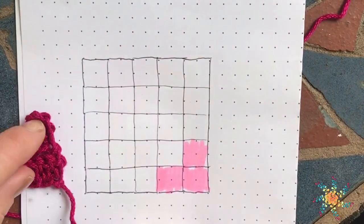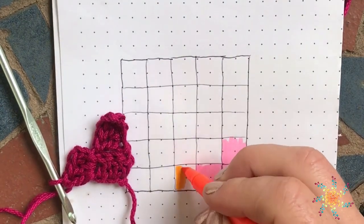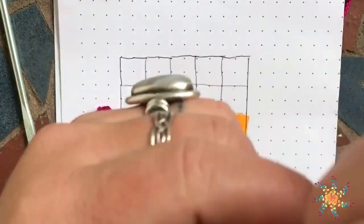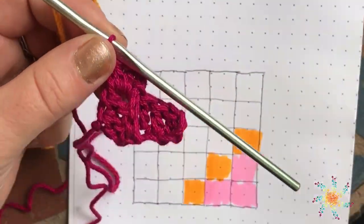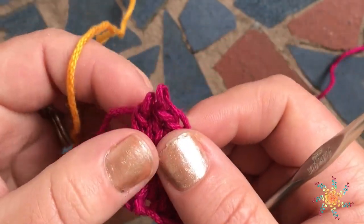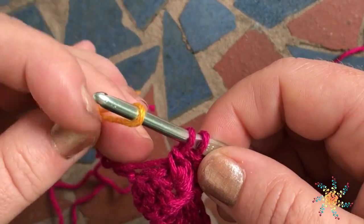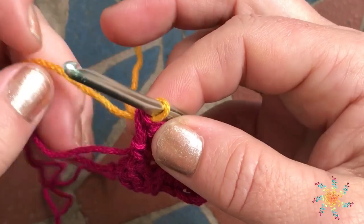For the next row, we're going to go ahead and change colors and work in orange. How to change colors is fairly simple — it's the same method you use when you join using row-to-row crochet. What we're going to do is pull out the very top part of our last stitch and reinsert your hook. Before you even complete this stitch on the next one, you can use a new color. Then add your new yarn to your hook and pull through to complete your stitch. There we have our new color. Very easy.